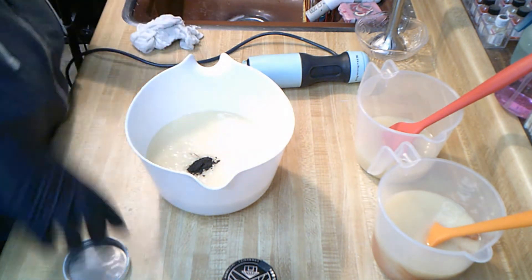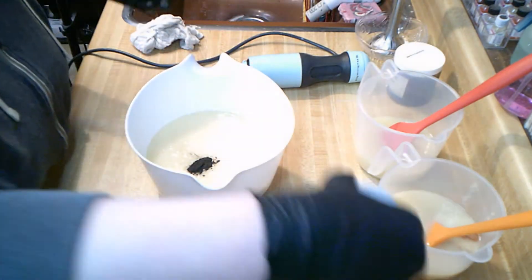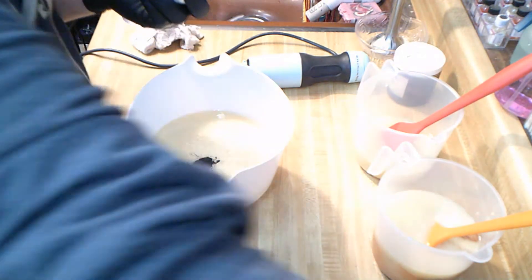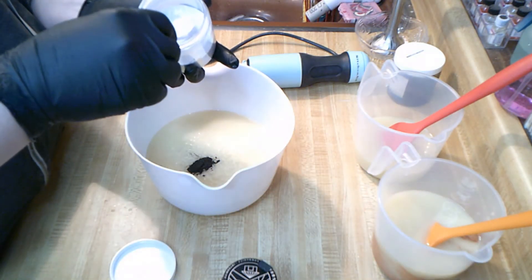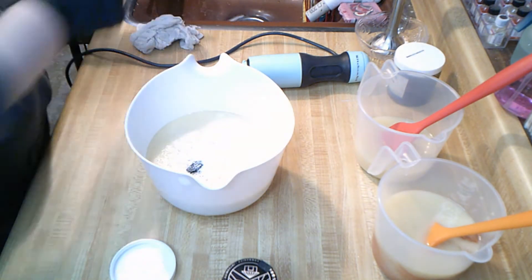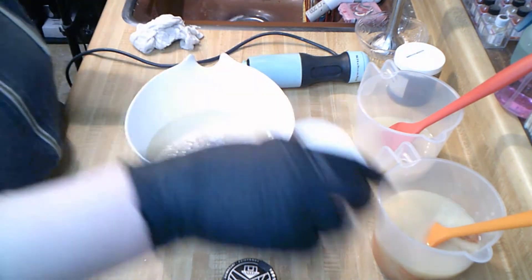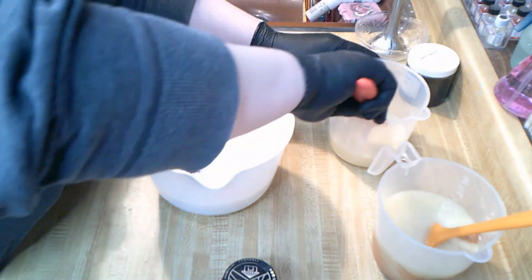I'm also going to add the French White Shimmer Mica that we used in the bath bombs last week, just so I can have some sparkle to it. Oh, it's going everywhere! I'll also stick blend the white. I know what adding a lot of that French shimmer does.